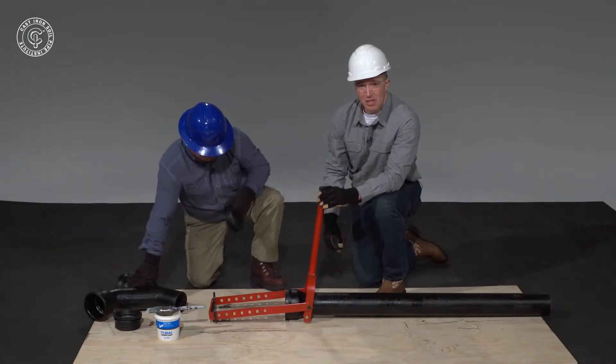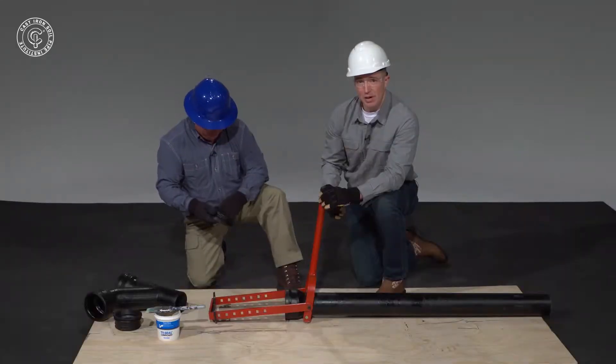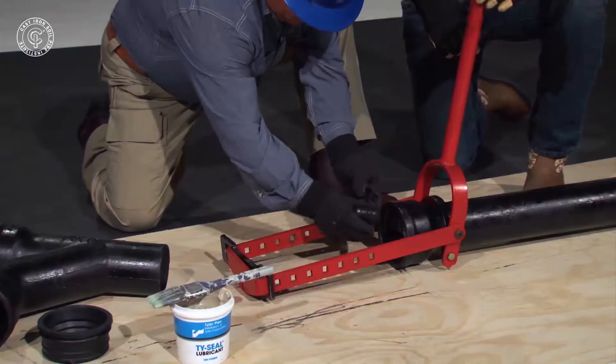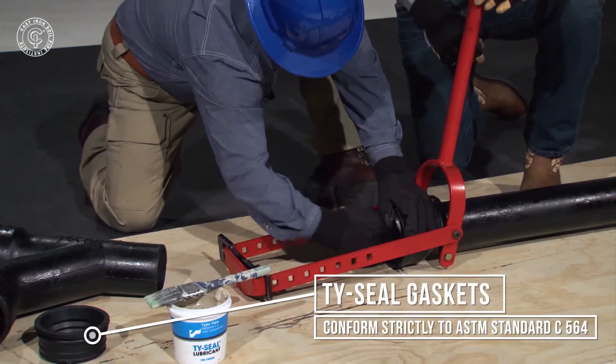First, you've got to make sure that the hub is clean and free of any debris, mud, sand or anything that would impede us from making a positive seal. Wendell's going to clean that out and insert the gasket by folding it over and putting it into the hub portion of the pipe.